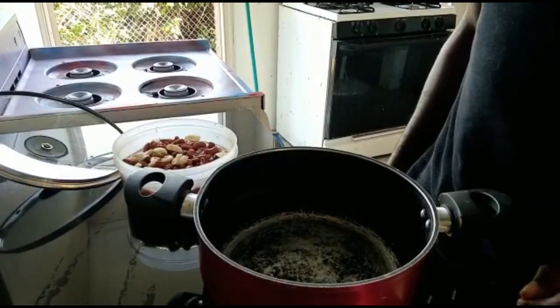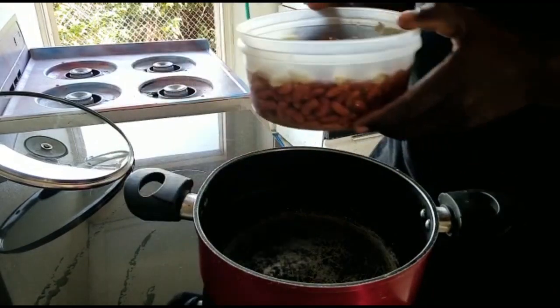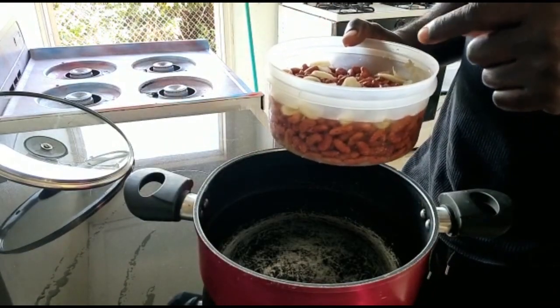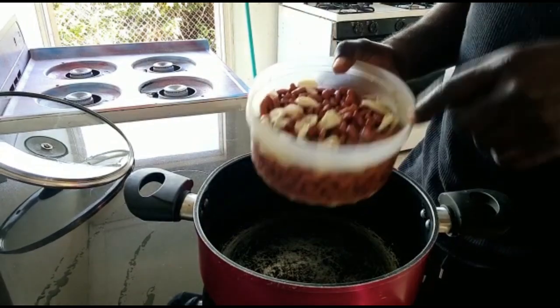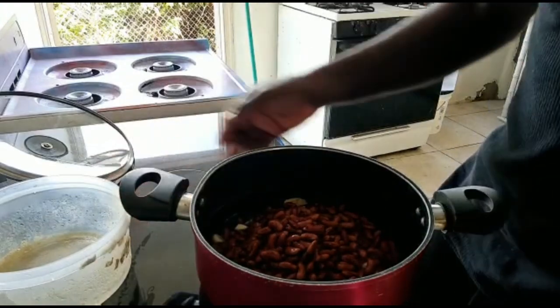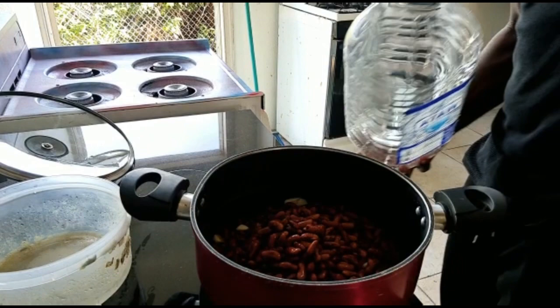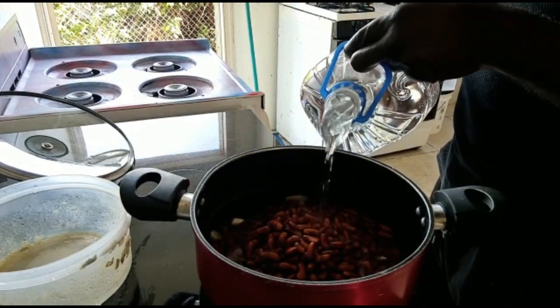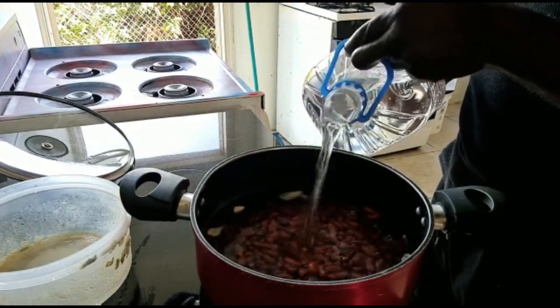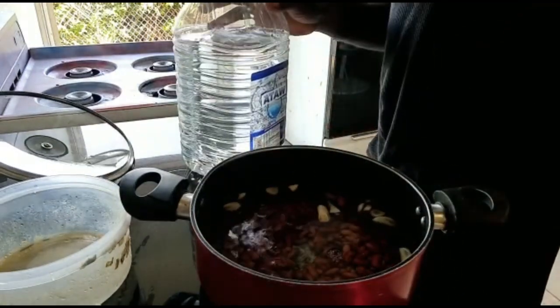Let me get the pot ready. So as you can see here, I've got some peas. Put some garlic in it and put it in the fridge so it will soak, so the peas are supposed to cook quickly. Well, that is not enough water, so I'm going to add some more water to it. And here — that is it.